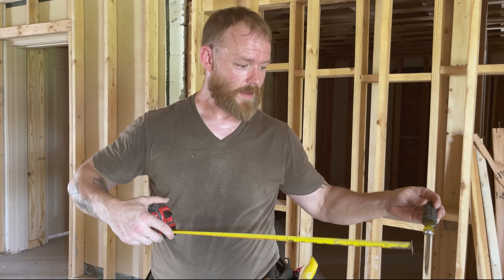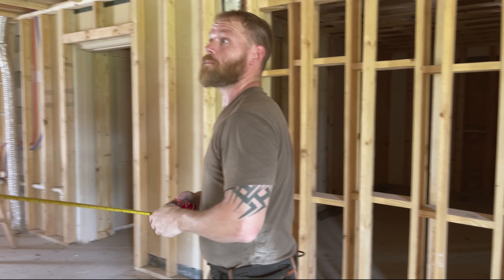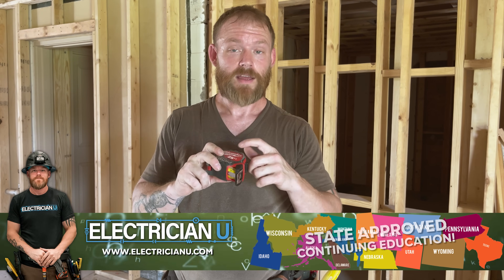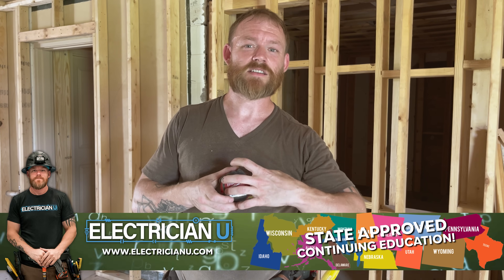This tape measure has a magnetic tip — it'll stick to metal. In a commercial environment with metal studs, you can stick it up to something metal and it'll hang there so it won't fall. Having a magnetic tip is a personal choice, but I also find it helpful to have measurements on the front and the back since you'll often be working below or above. Get a good wide tape measure with a long standout — this one has about a 13-foot break and it's a 25-foot tape. Don't get a 16 or 12-foot tape; you'll often be measuring 20 to 22 feet. A 30-foot starts getting bulky, so the 25 is perfect.